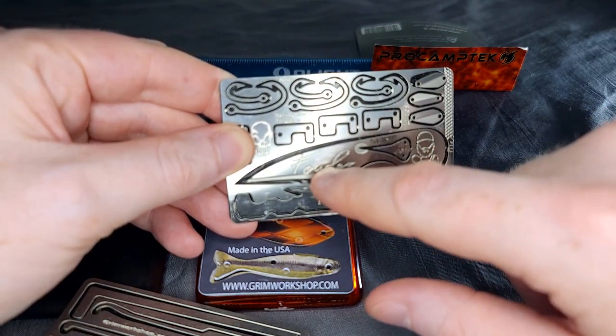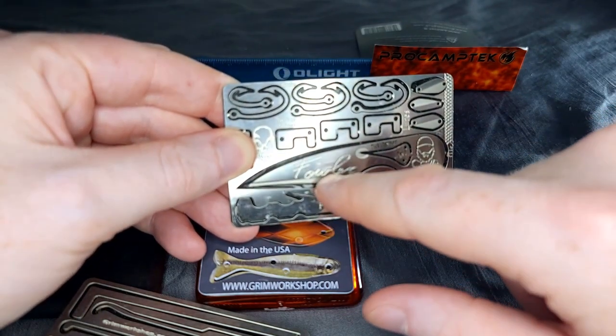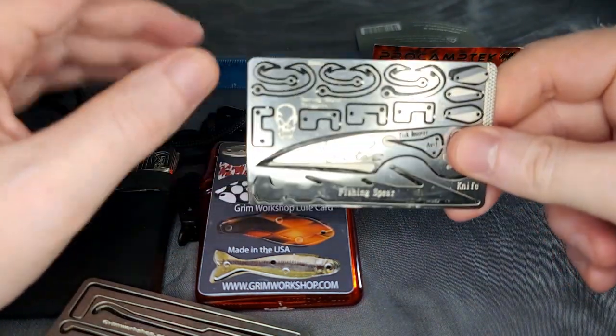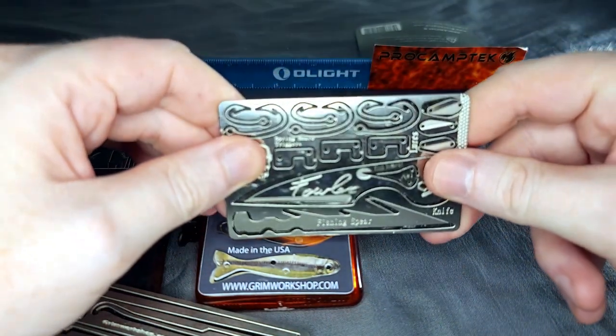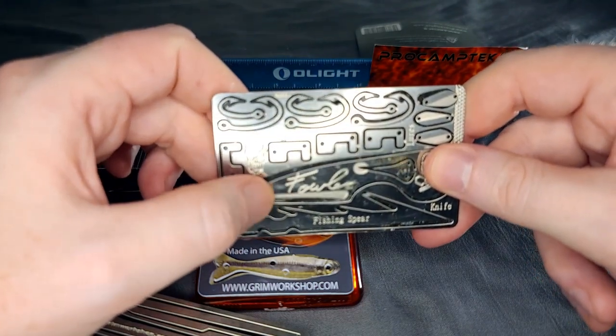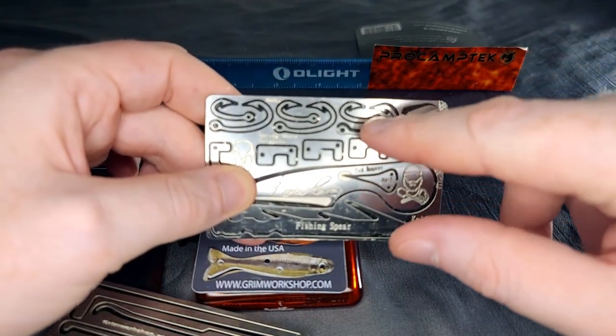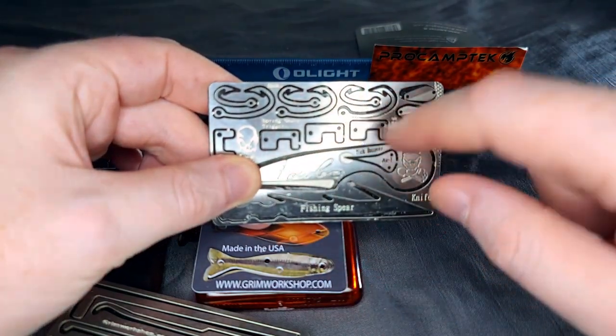It's got his signature on it. Keep in mind these do not come sharpened — you have to put your own edge on them. Most people don't realize that when they buy these, so just be forewarned that you'll need a knife sharpener to get them sharp. It also comes with a few other things such as fishing lures, a few different types of hooks, and some trap triggers.